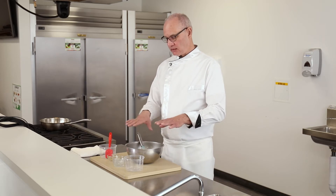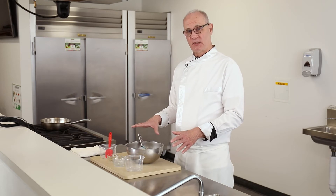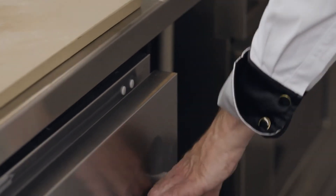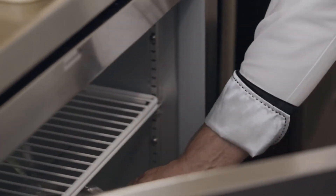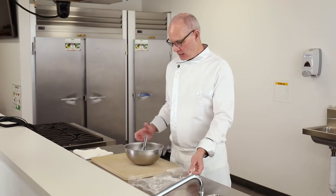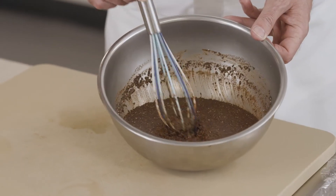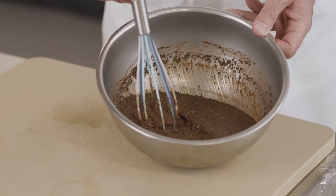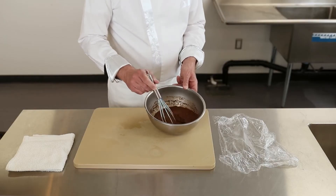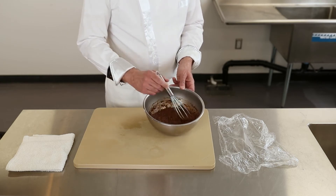I'm going to lay some saran wrap over this and put it in the fridge for five minutes, then come back and stir it. It's been five minutes — I've taken this out of the fridge and I'm going to stir it. You can see it's getting quite thick at the top and still a little liquid on the bottom. We want to stir it one more time so the pudding has a more even consistency.